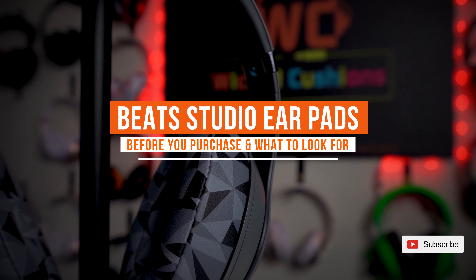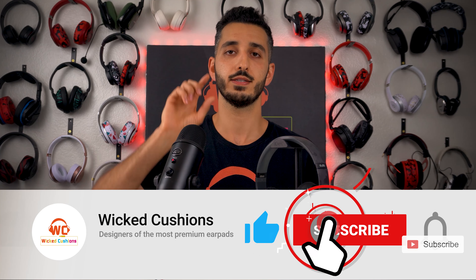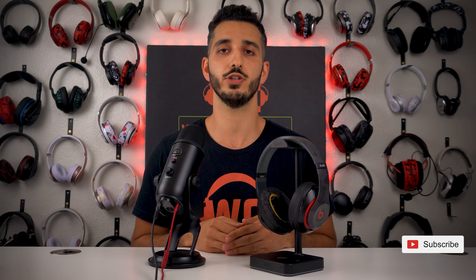Before I get into the video, it will really help me if you can like this video and help other people see this video at the top of the search results, so when they're looking for Beats Studio earpads, they know all the information that you are about to receive.